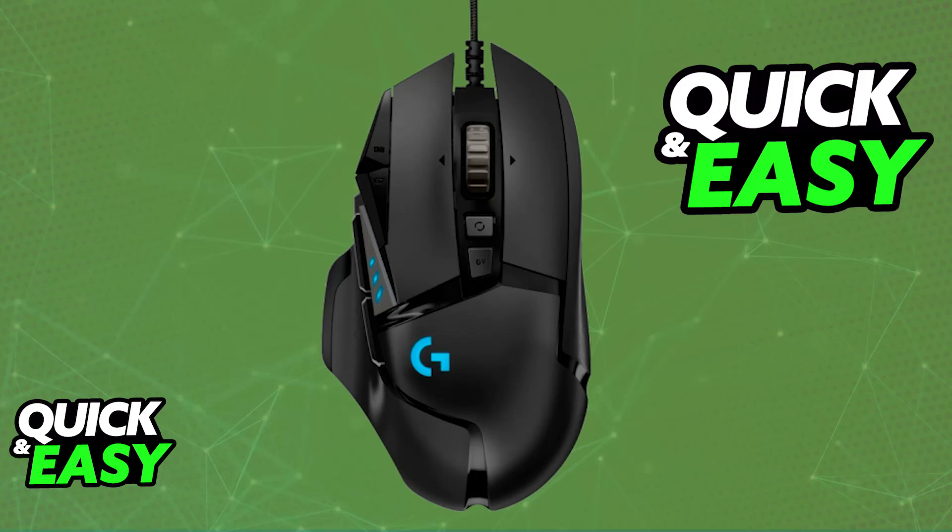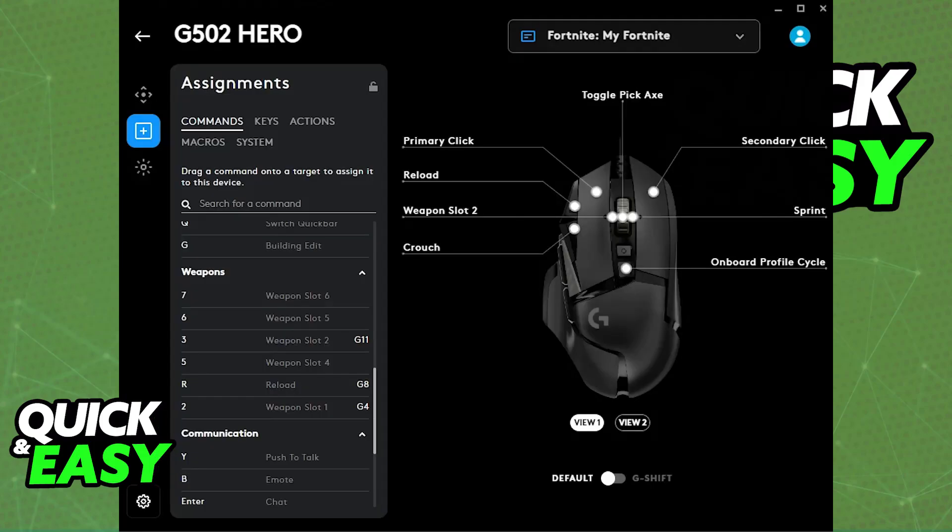First, I want to showcase the most basic solution possible, which is to download the G-Hub software. Now, I know most people who have trouble with the scroll wheel will not have problems associated with software, but it might be a worthwhile attempt to update the firmware. You can download the G-Hub software and see if the firmware is up to date, which will fix any trouble attributed to the scroll wheel not working.